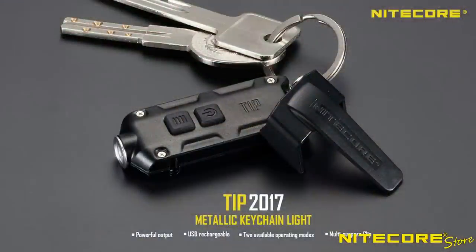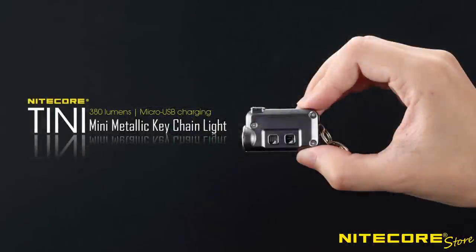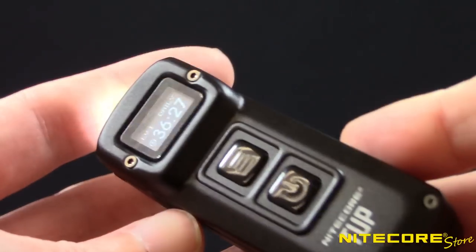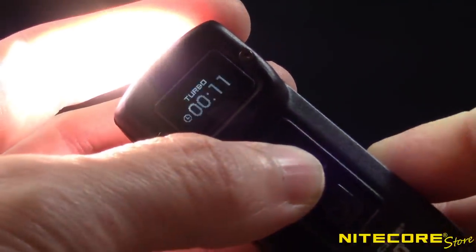which were already plenty bright at 360 and 380 lumens respectively. Now the Tup pushes the output to 1,000 lumens — the same as many full-size flashlights.